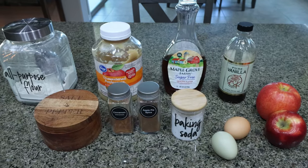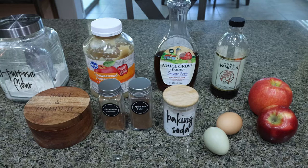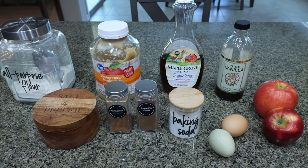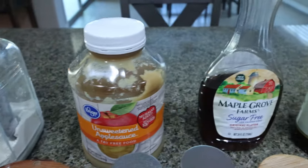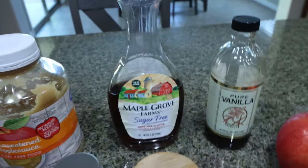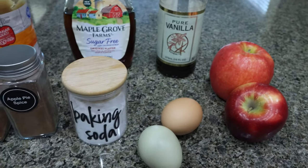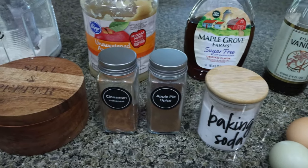For my breakfast this week I am making apple muffins. I'm going to pair these with some protein — maybe my egg white omelet or my egg fold over. You'll need all-purpose flour, unsweetened applesauce, sugar-free syrup, vanilla extract, a couple of medium-sized apples, two eggs, baking soda, apple pie spice, cinnamon, and some salt.